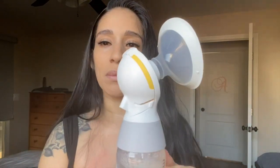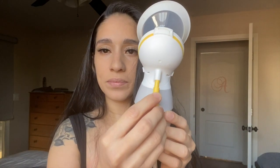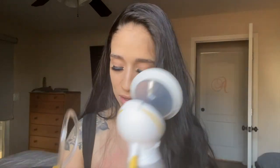This is what one of the pieces looks like, and you pretty much just insert the tube here. I pump one side at a time, so I usually just loop the other one back in, and then the other side gets put into the back of this — I'll go ahead and show you guys right now.